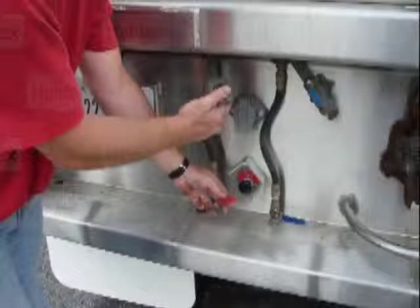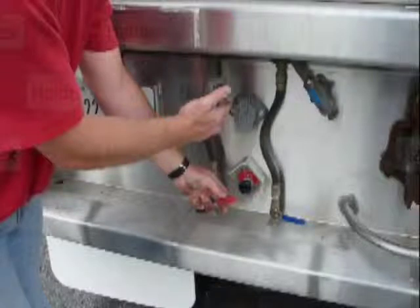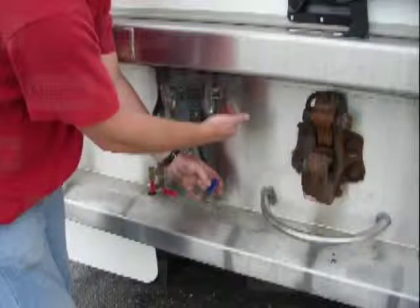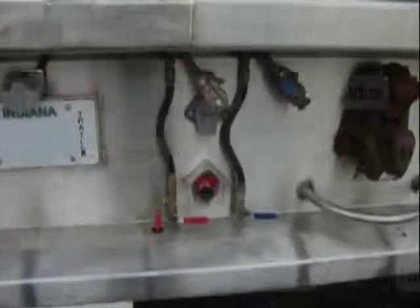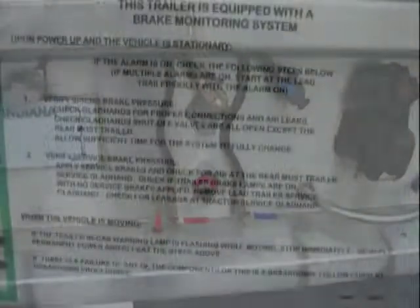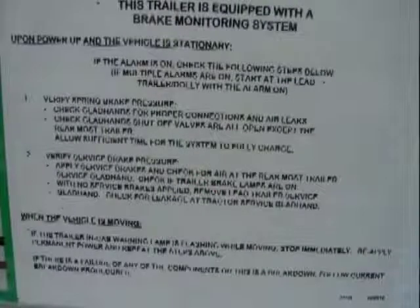The brake monitor alarm on the rear trailer will continue to beep with the glad hand shutoff valves open at the rear of the rear trailer. Verify supply air is present at the red glad hand shutoff valve at the rear of the rear trailer. With no brakes applied, verify no air is present at the blue service glad hand shutoff valve at the rear of the rear trailer. Both glad hand shutoff valves must be closed at the rear of the rear trailer. If the alarm remains on, reference the label on the rear of the trailer and follow the instructions to determine the problem.